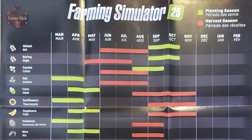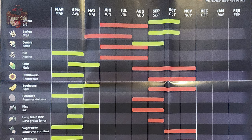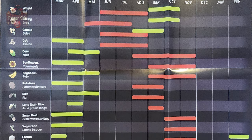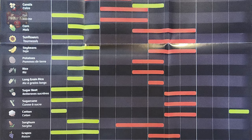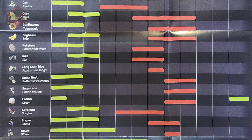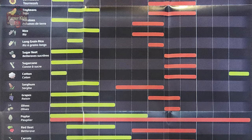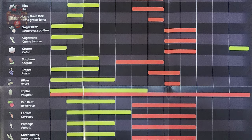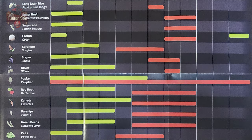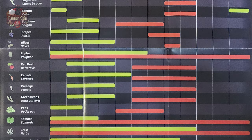And now the reverse. Here we have the growth calendar or growth schedule for River Bend Springs — planting and harvest schedules for all of our crops: wheat, barley, canola, oat, corn, sunflower, soybeans, potatoes, rice, long grain rice, sugar beet, sugar cane, cotton, sorghum, grapes, olives, poplar, red beets, carrots, parsnips, green beans, peas, spinach, grass, and oilseed radish.